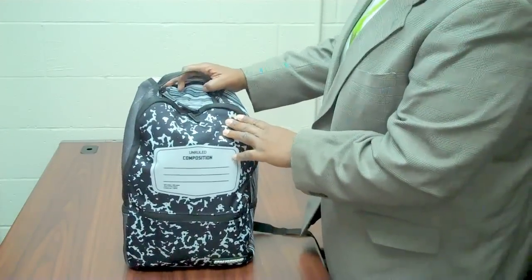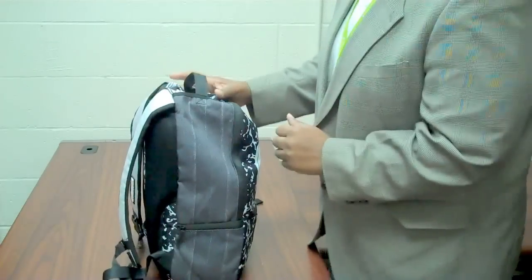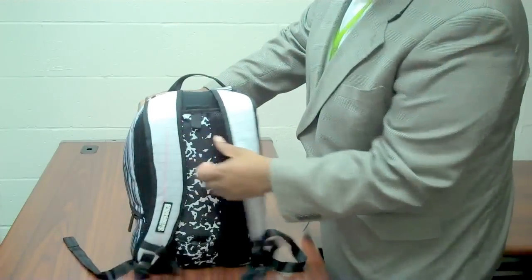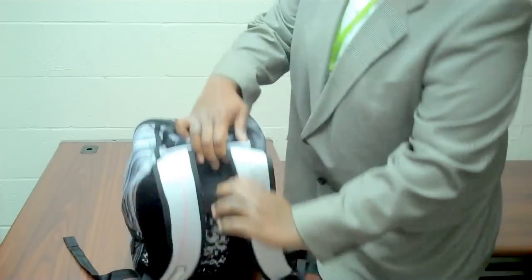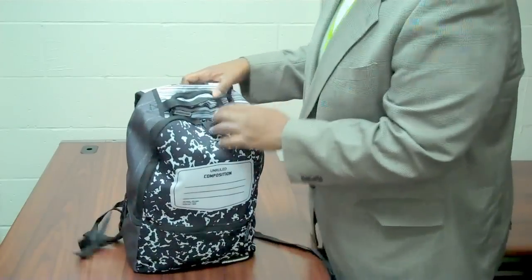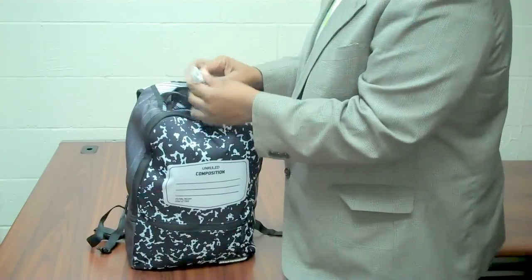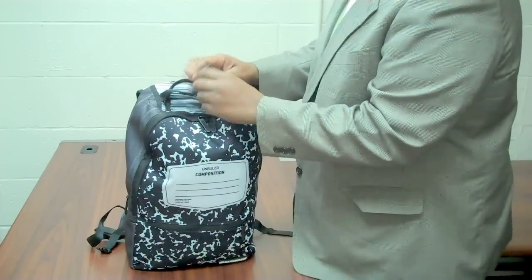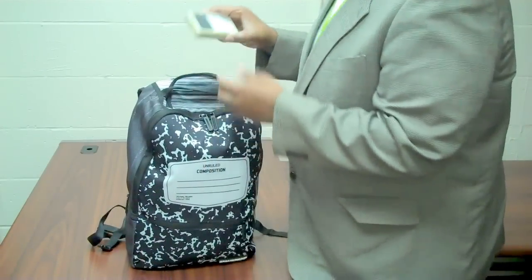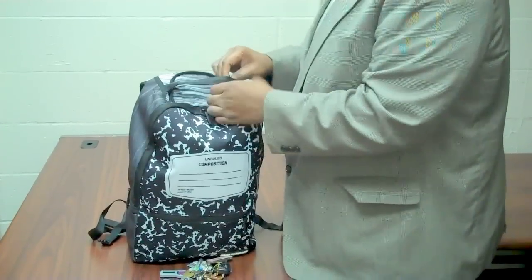Here is the backpack from Sprayground. You see the straps and everything. That's actually not dirt — that's part of the design/stain. There's a secret compartment right there that goes all the way down. You got a small pocket stash there. So let's open this up and see what we have: iPod cables, USB cable, USB hard drive, old school iPod, my keys. That's it for the stash.